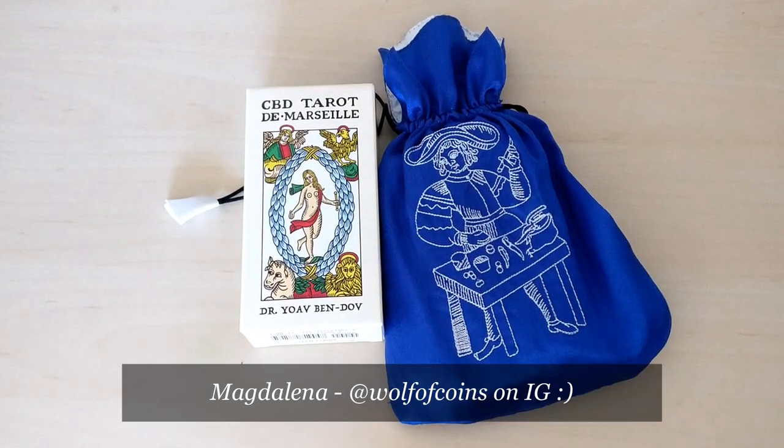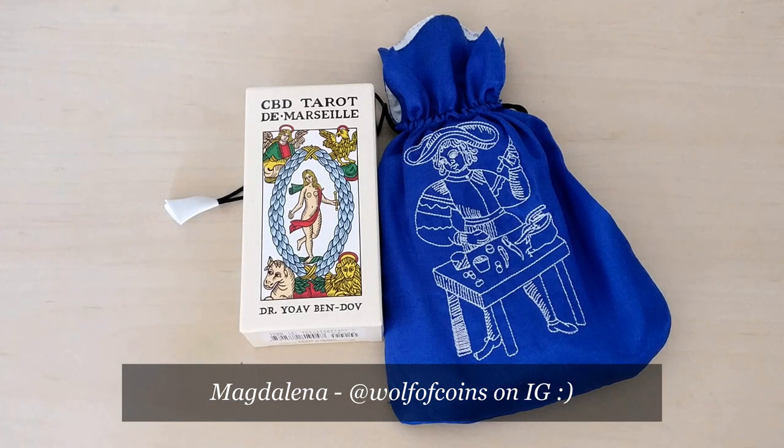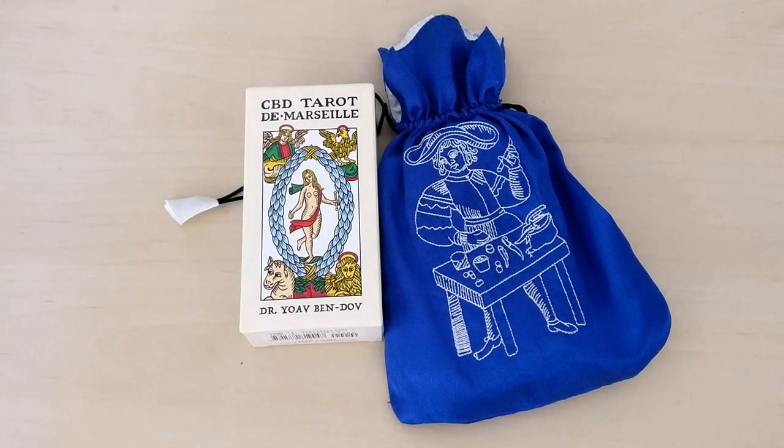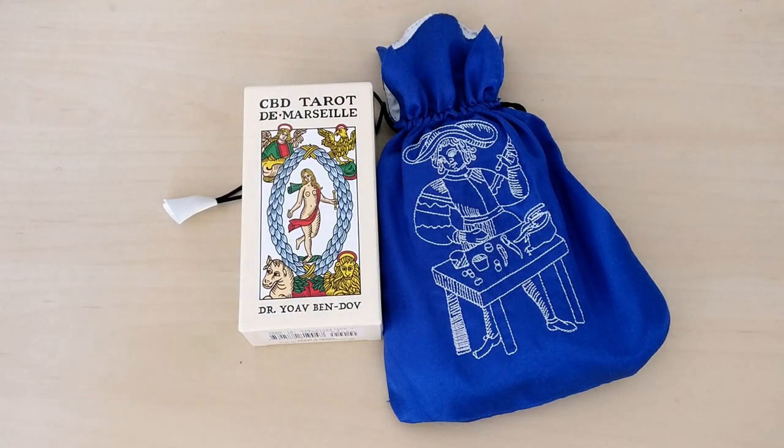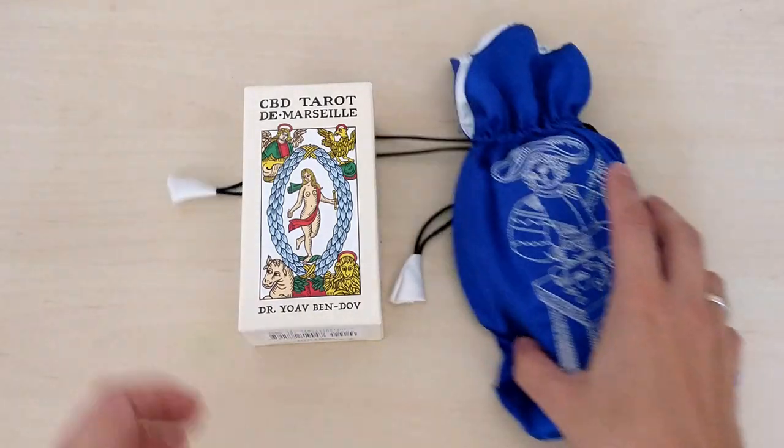Hello everyone, Magdalena here, Wolf of Coins. Thank you so much for tuning in. Very often I get a question: which decks are good for beginners with Tarot de Marseille? So I thought I will just make a video talking about some decks that I think are good for beginners, and everybody can get their questions answered. If not, ask away in the comment section.